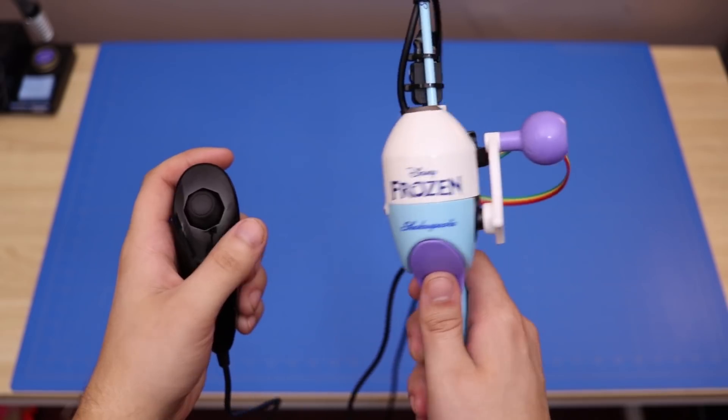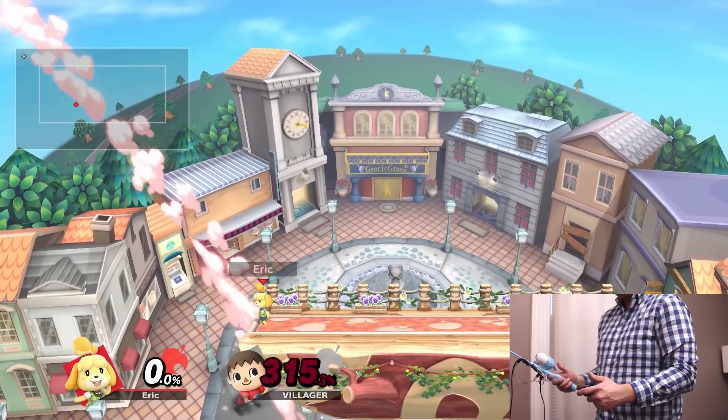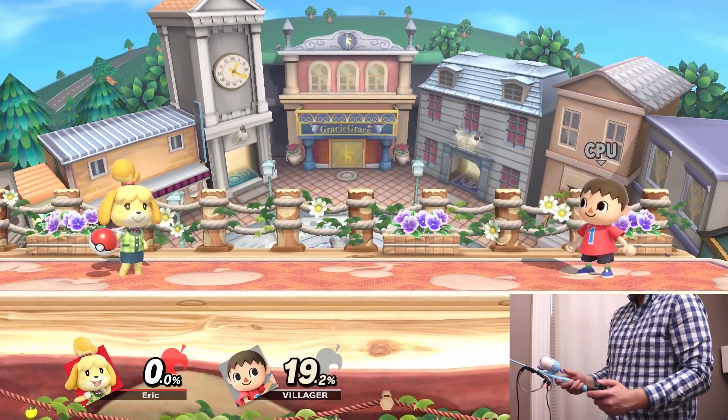Also, stick around to the end of the video for a hint at my next controller project. My strategy is to sit on the sidelines and try to snipe unsuspecting players. The use of items will be vital for victory.